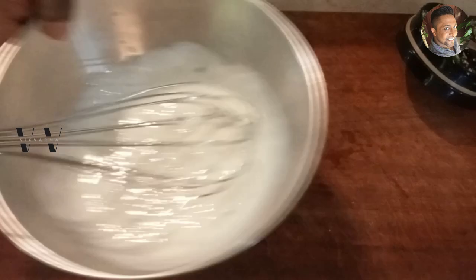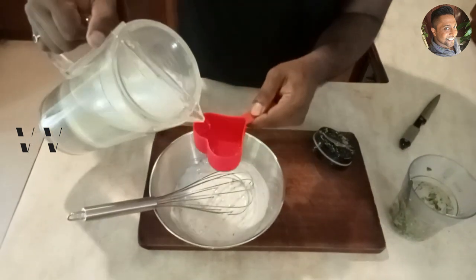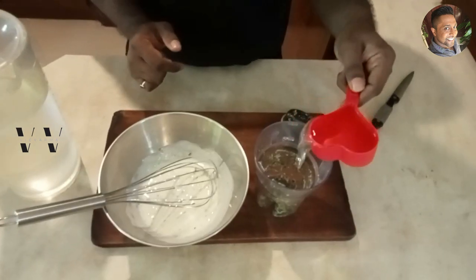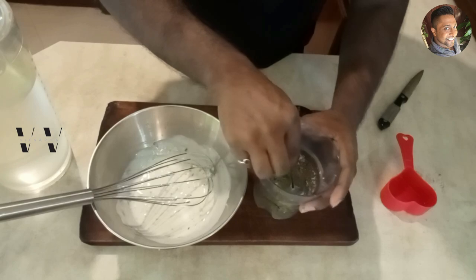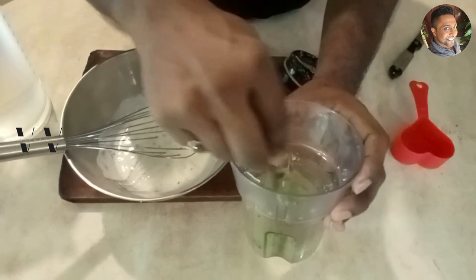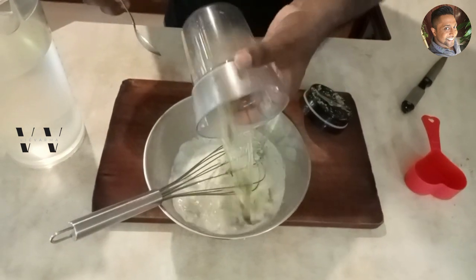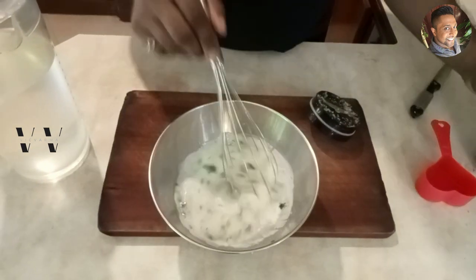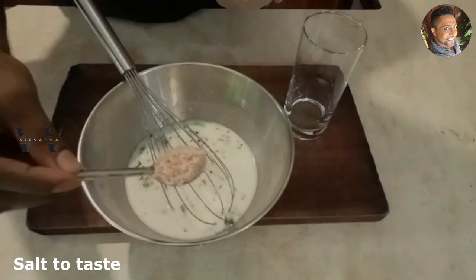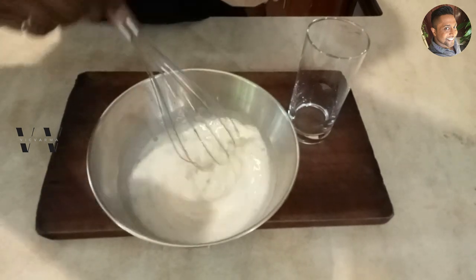We need to add water. Since we used one cup of yogurt, one cup of water is required. Take the water, add it to the blender jar to rinse all the paste out, then add sufficient salt and mix well. The saambaram is now ready.